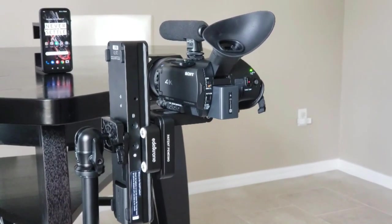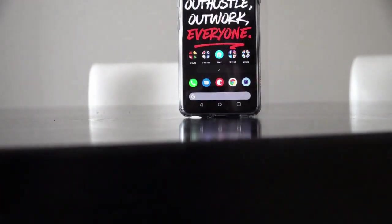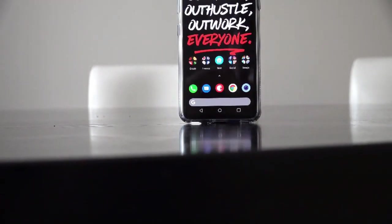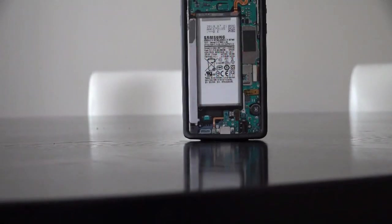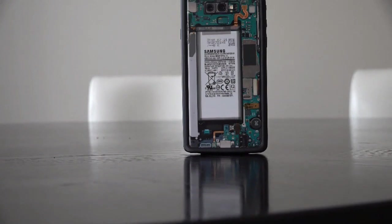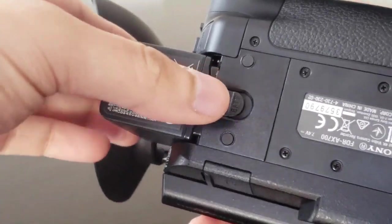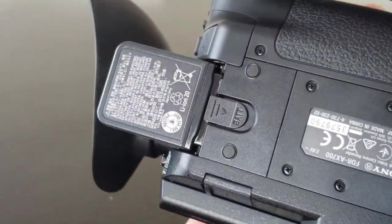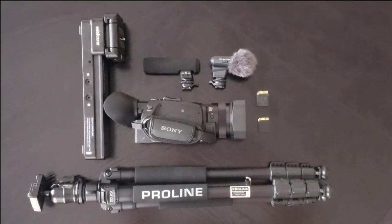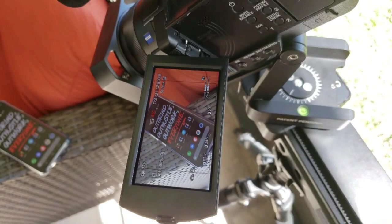One deficiency on the AX700 has to be the lack of support for 60 frames per second in 4K resolution. If you're looking for 60 or even 120 frames per second, you're going to have to shoot in full HD. From experience, this isn't all too bad because if you shoot in full HD on this camcorder, it will also have higher image quality because it's using the 4K capture to down-sample the 1080p video. You're also going to want a second battery because battery life is average at best.